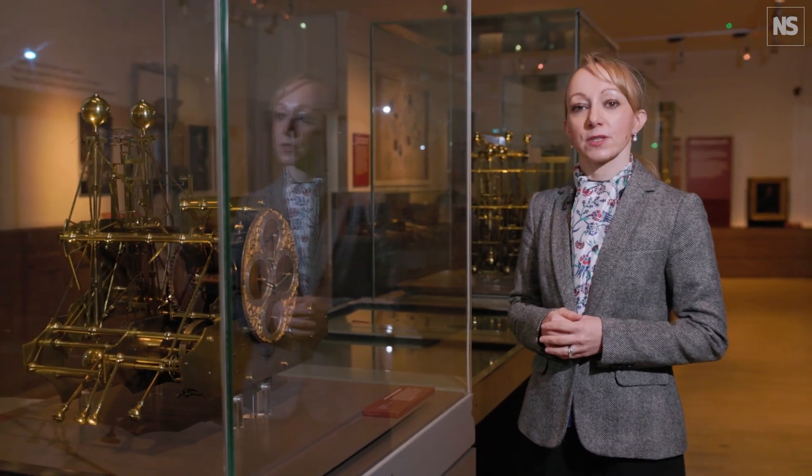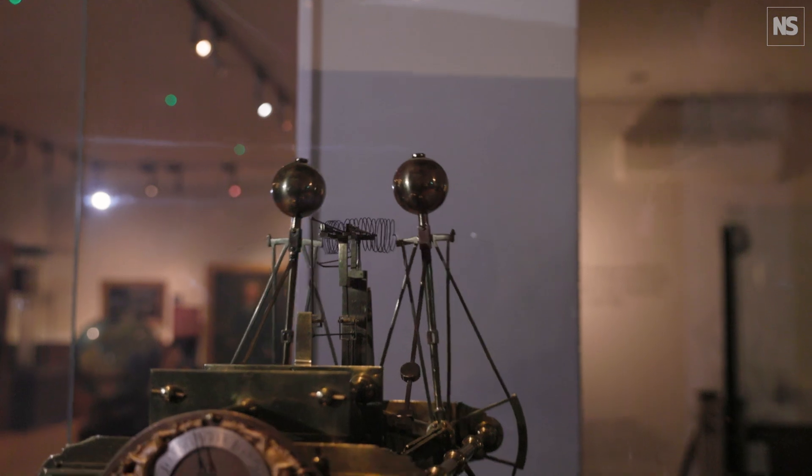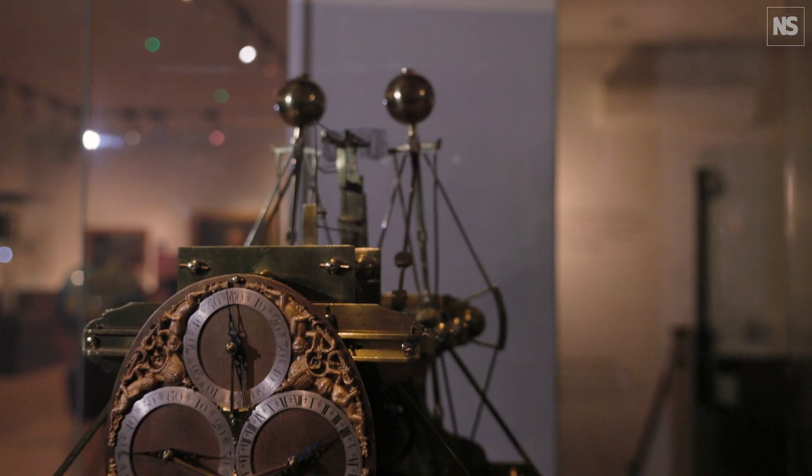The first problem is motion. The most accurate clocks of the day were pendulum based, so he decided to convert the pendulum into a spring bar balance system instead, to cope with the motion of a rocking ship.